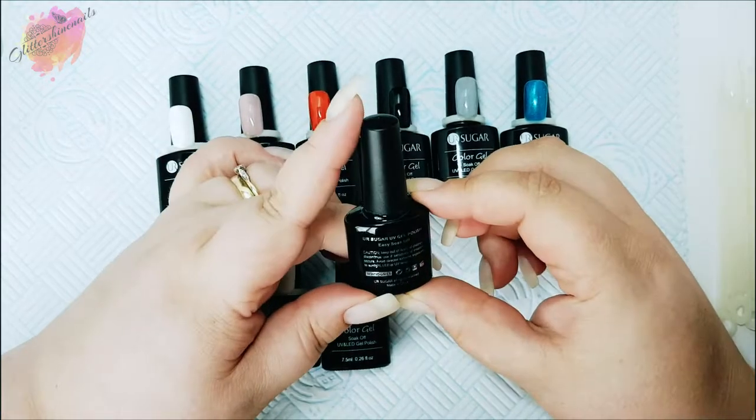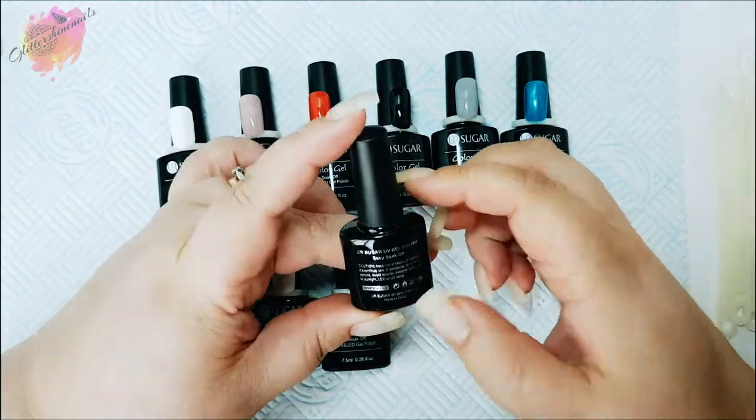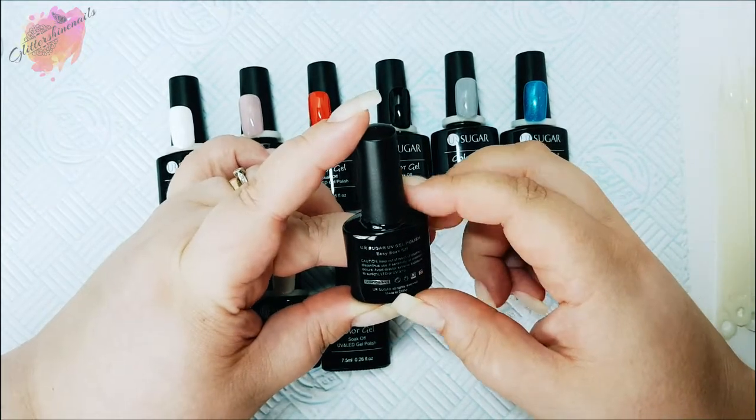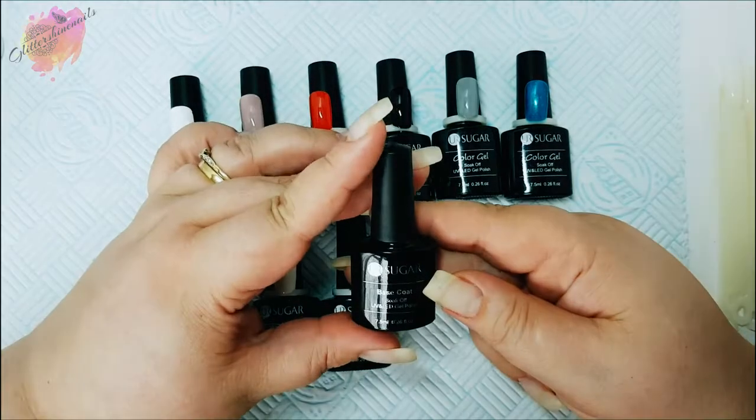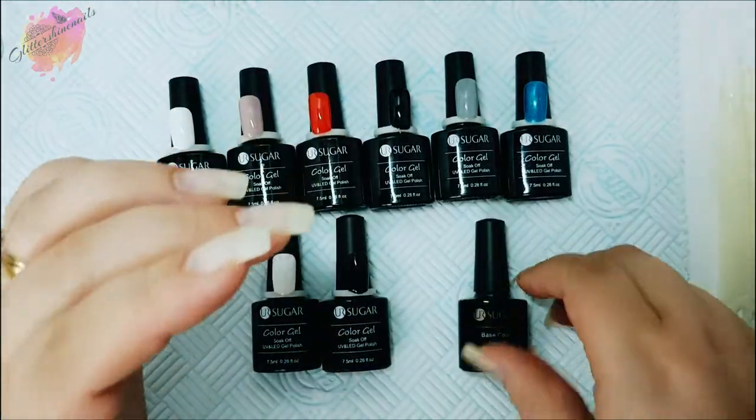But it didn't work. I don't know what I did wrong. So if you know what I'm doing wrong, leave me a comment below — I would love to know how to get this to work. It really baffled me. I'll quickly go over these two gel polishes.